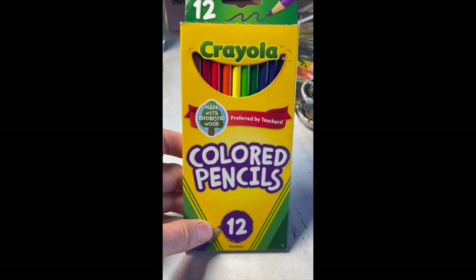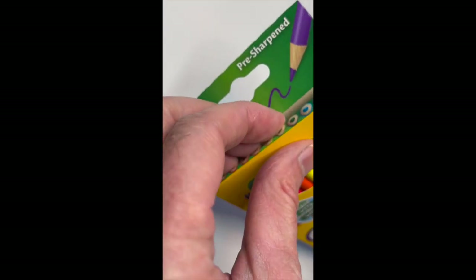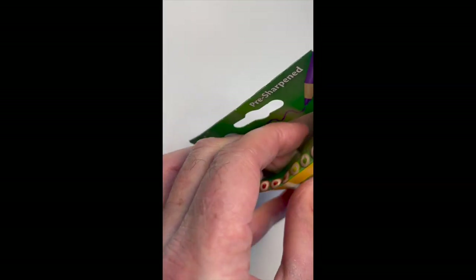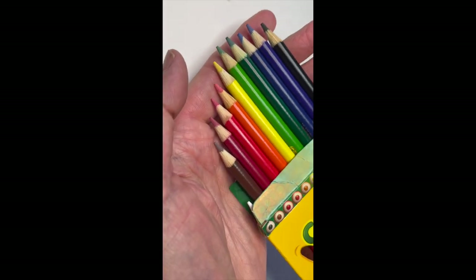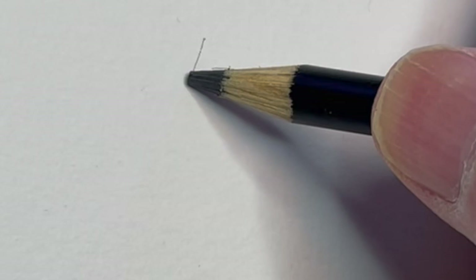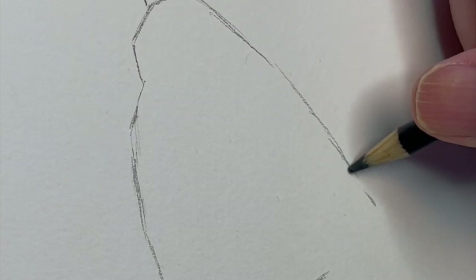I found this set of Crayola colored pencils, pack of 12, but that's really all you need to make a killer piece of art. I thought it would be a lot of fun just to give them a try. Let's pull one out and get started. I'll show you guys how using simple tools should not stop any artist.